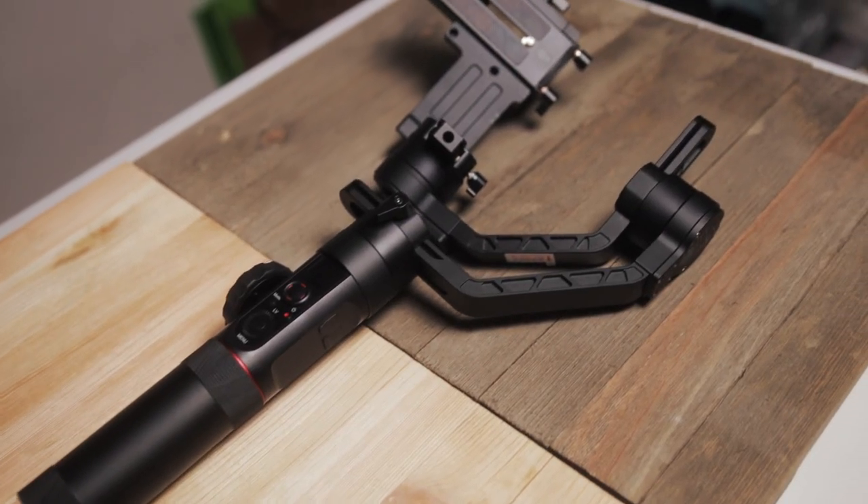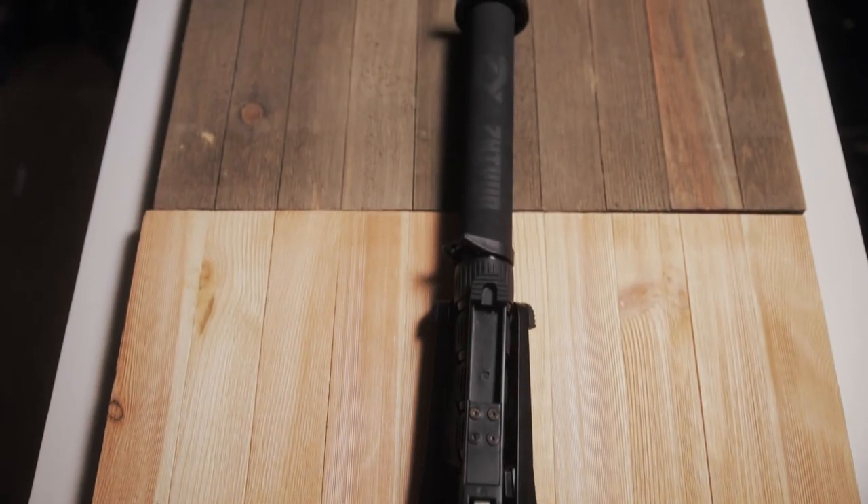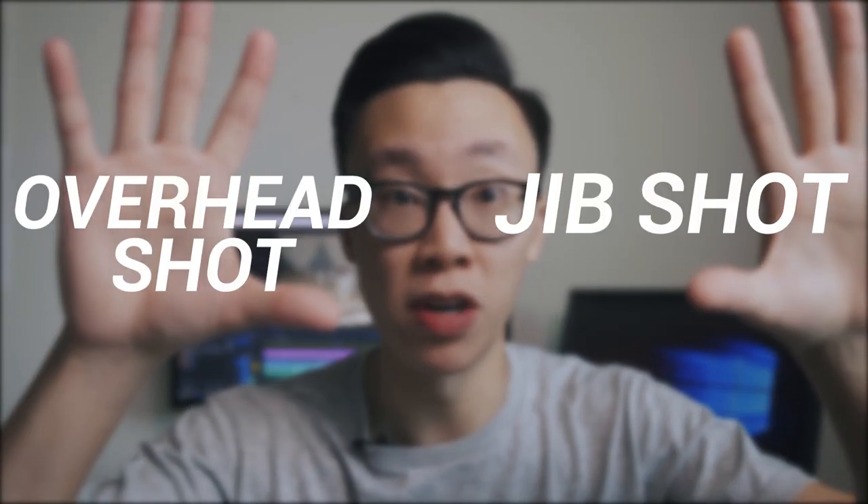What you'll need is your DSLR, gimbal, and your monopod. I've got my Zhiyun Crane 2 and my Zhiyun telescopic monopod, and the two shots that we're going to be doing today are called the gyp shot and the overhead shot.